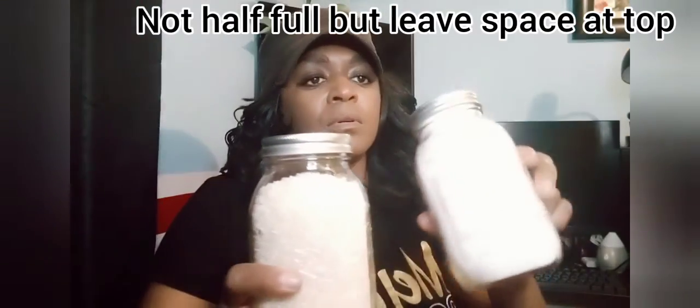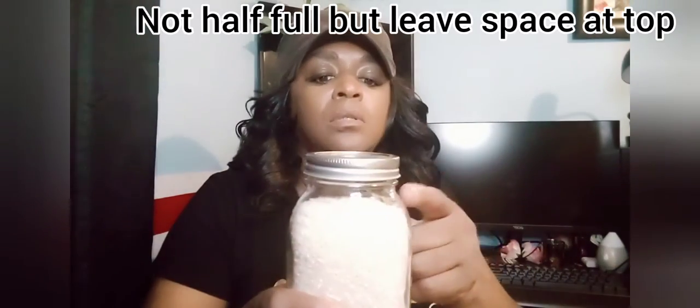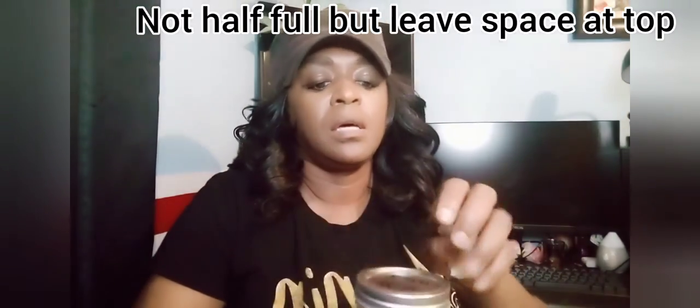Fill the jar half full — same with the flour, fill it half full. Put in your bay leaves, then wipe off the rim and put your lid on after your rice is in. It's gonna seal by itself. It'll seal by itself with the hot tops and hot jars.